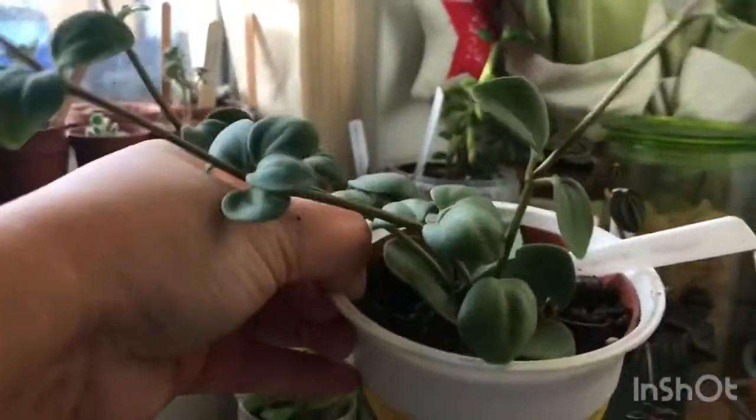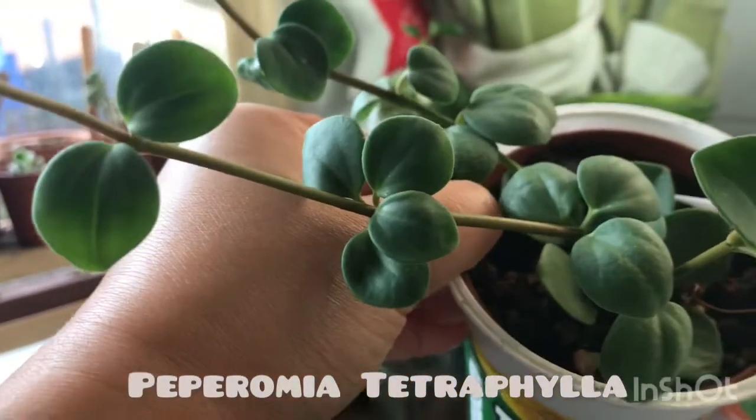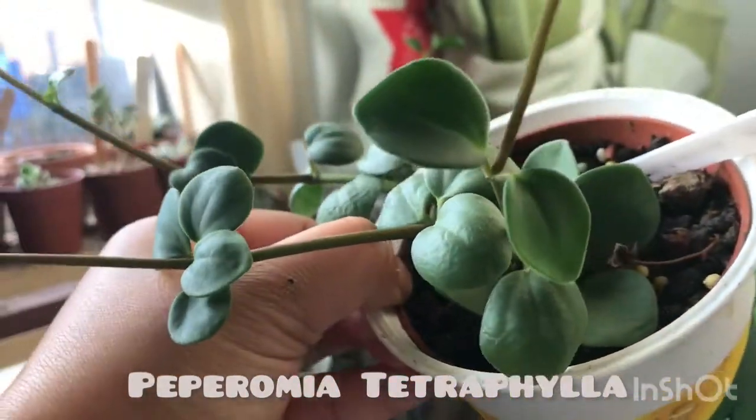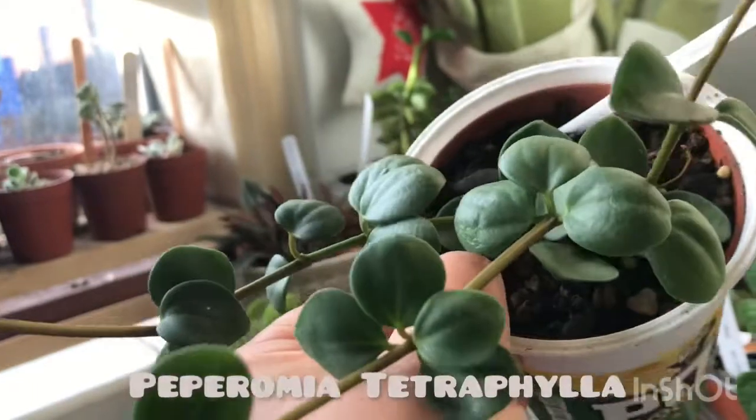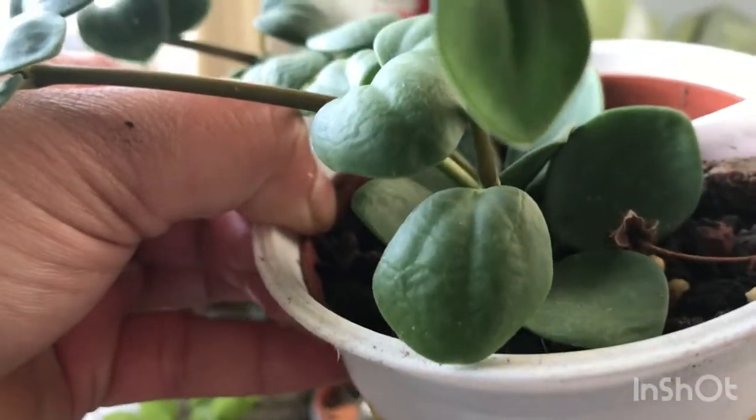Next one is my Peperomia hope, with a circular or coin-like shape of the leaves, and it also has a tiny bit of a fold or line in its leaves.